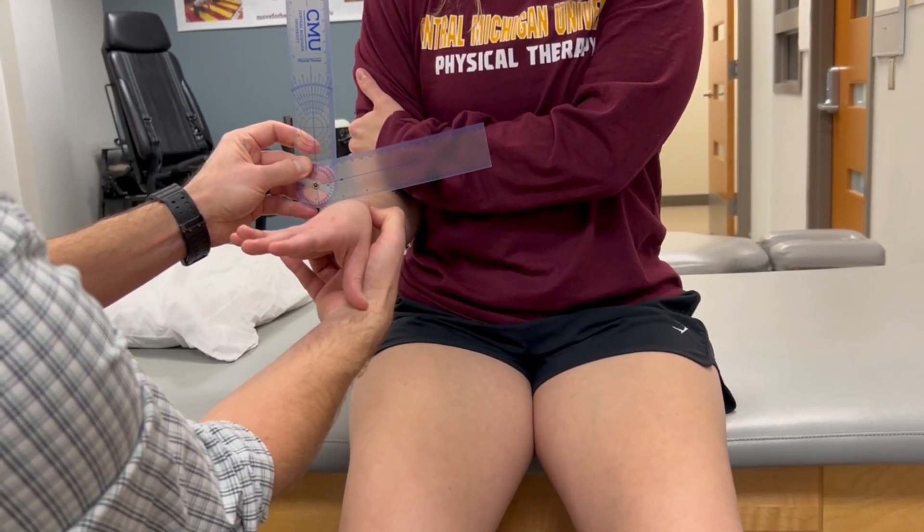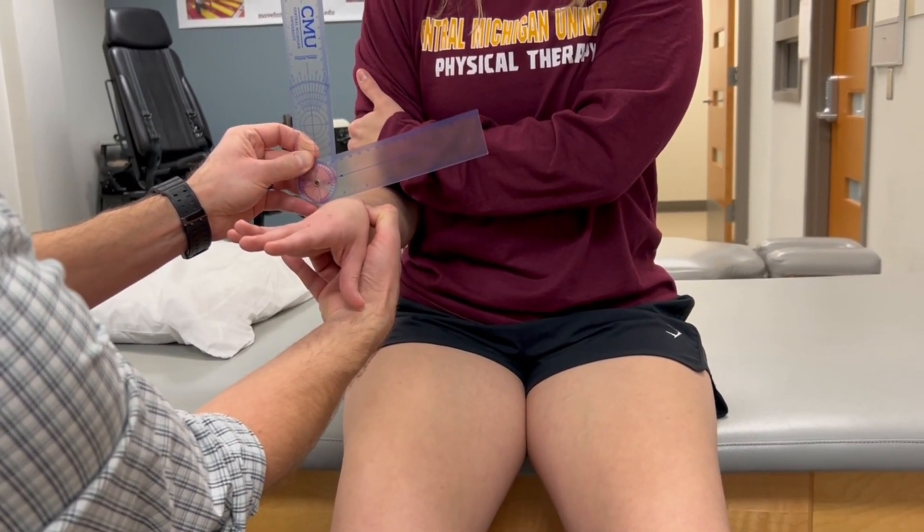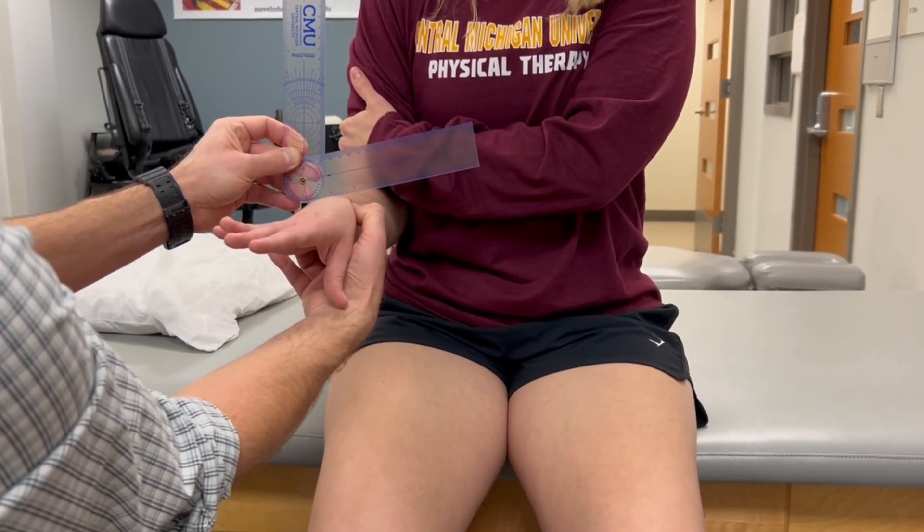This is an active measurement. Just like supination, I'm not applying overpressure — I'm just palpating those two styloids to help me better visualize the interstyloid line.